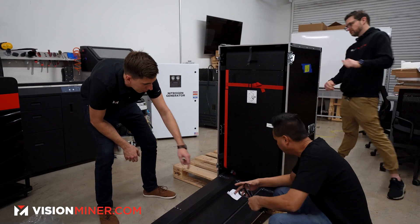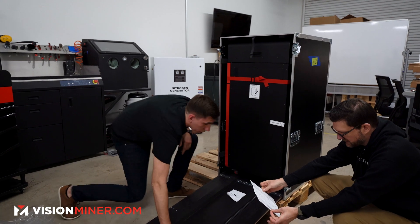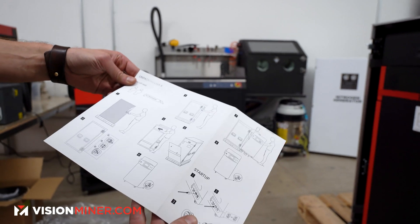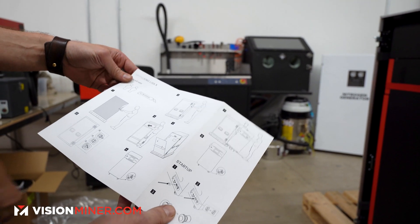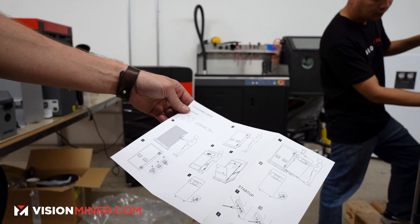We got the power cable in the bottom. It comes with a nice unpackaging setup. To summarize: cut the box, undo the clips, take the side off, put the ramp down, roll it out, and break the wheels. That's literally it — then plug it in.